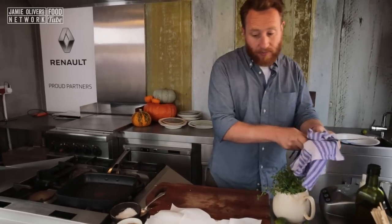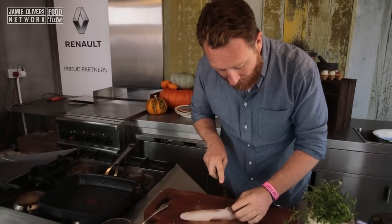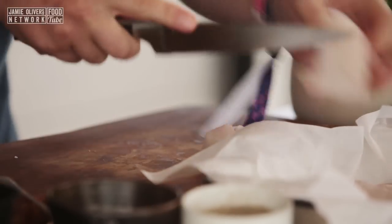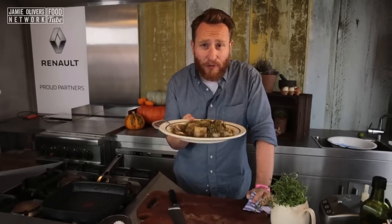Now let's prep the monkfish. We've got these beauties down here. All I'm going to do is take them out and slice them into nice bite-sized chunks. Let's marinate this beautiful monkfish. I'm going to set that aside in the fridge for 10 minutes.